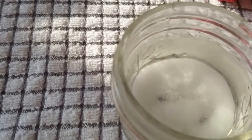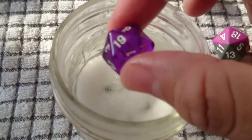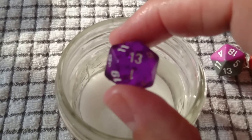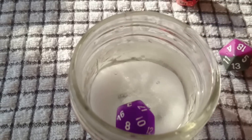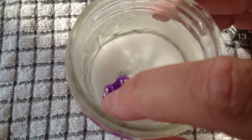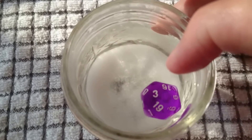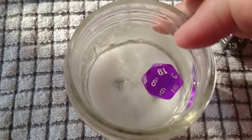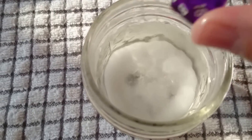Here's an example — this is a translucent die, and as you can see there's really nothing inside of it, no inclusions. It landed on the seven but it's floating in the water, so if I tip it, it'll go to a four, it'll go to 18. This die has pretty good balance.